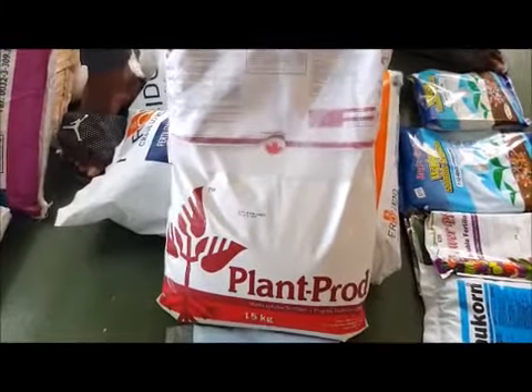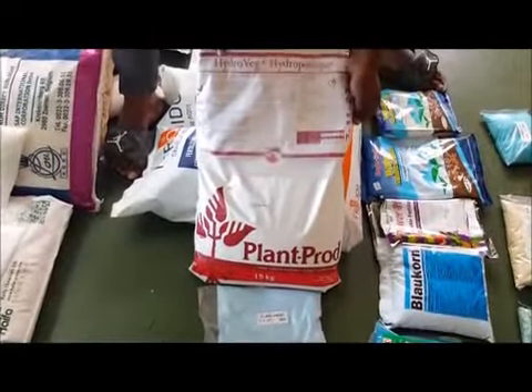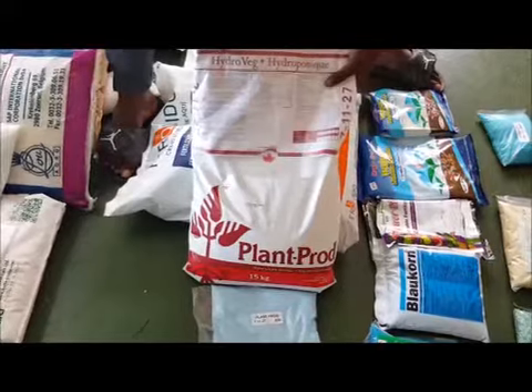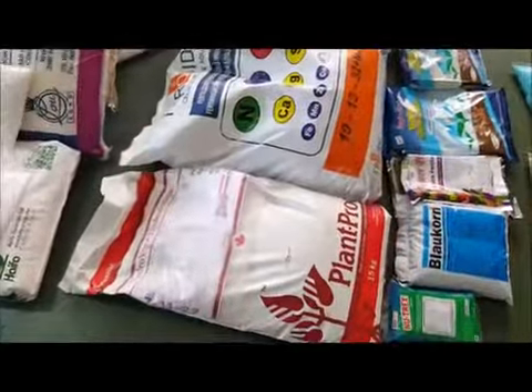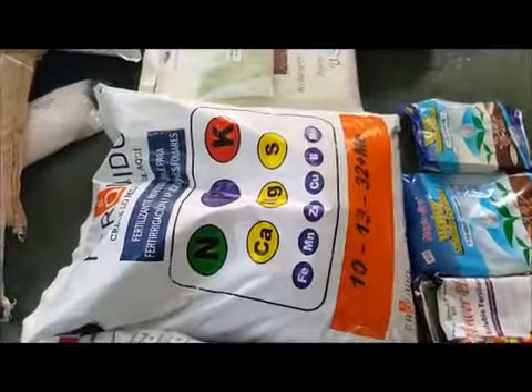We have it at the cheapest price in the country. You can get it at Massey for $420, and you get it at Plant Doctors for $415. I didn't mention the price of the 10-13-32 — it's $460 for a 55-pound bag.